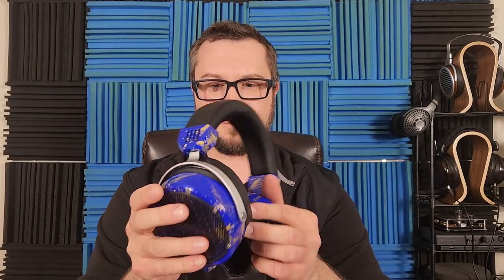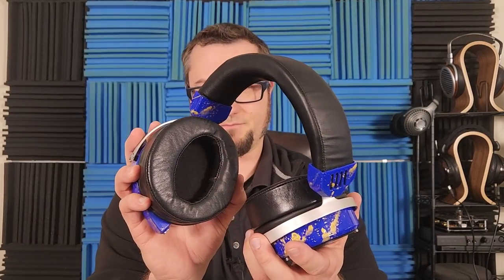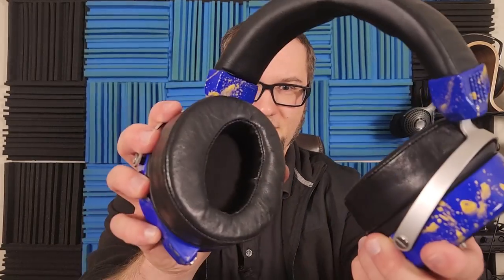The planar magnetic drivers in here are very capable. As Jason at Custom Cans told me via email and on their webpage, they did several things to the mod. One thing you'll notice is they put different pads on it — they call these the angled pads. I can't say if they make them themselves or order them, but they're pretty thick, pretty soft, and thicker on the inside, giving them an angled shape around the ear, whereas the stock pads have a more circular opening.